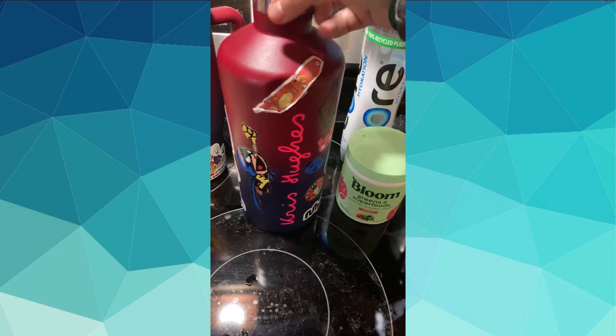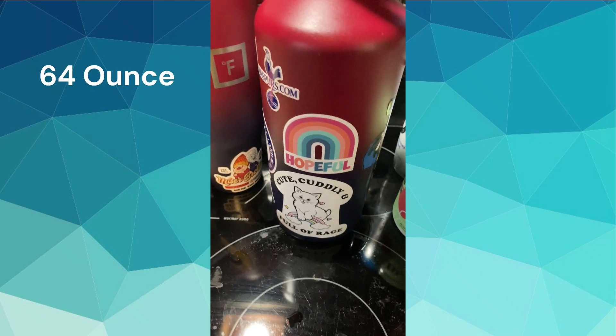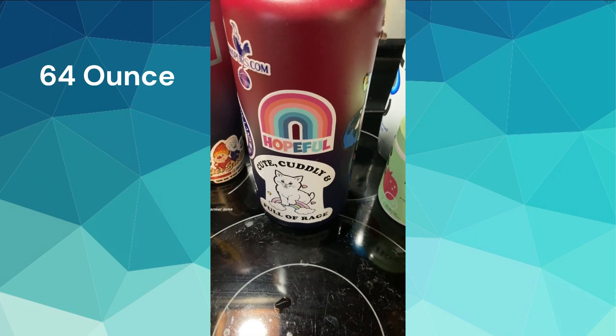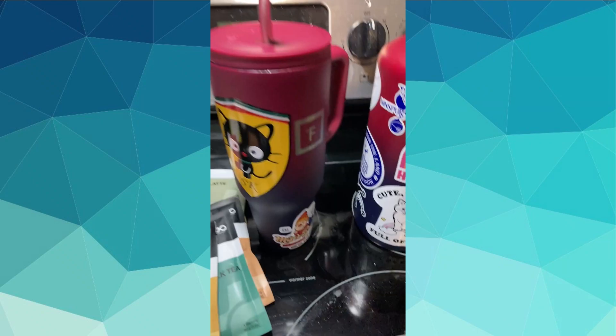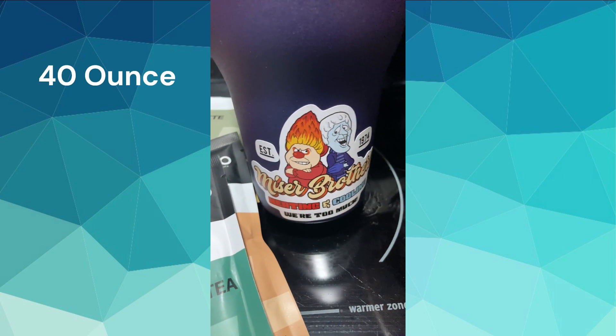I bring my giant Iron Flask to work and try to finish it during the day — not always successful, but if I don't make it I try to drink as much as I can on the way home, then finish it at home before moving on. It's a little crazy but I need benchmarks during my day. In the evening I have this bottle with my fun sticker — if you know, you know — and I finish it by nine o'clock so I'm not up all night peeing.